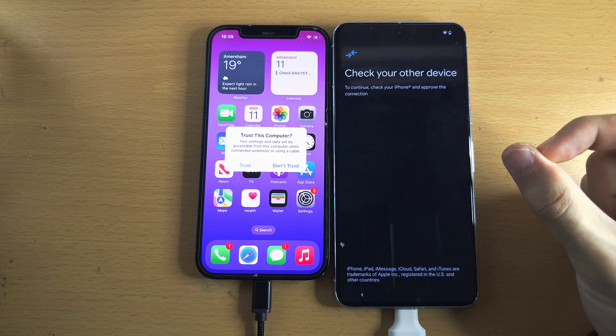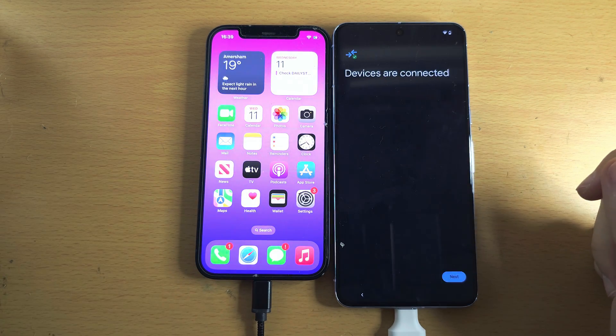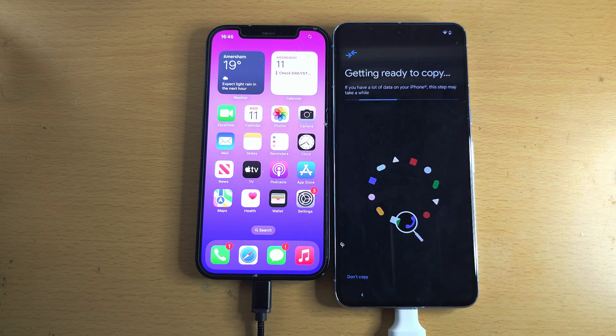It's now saying Check Your Other Device. On the iPhone, you must be on the home screen and then tap on Trust. The devices are now connected. We'll tap on Next, and now it's getting ready to copy.